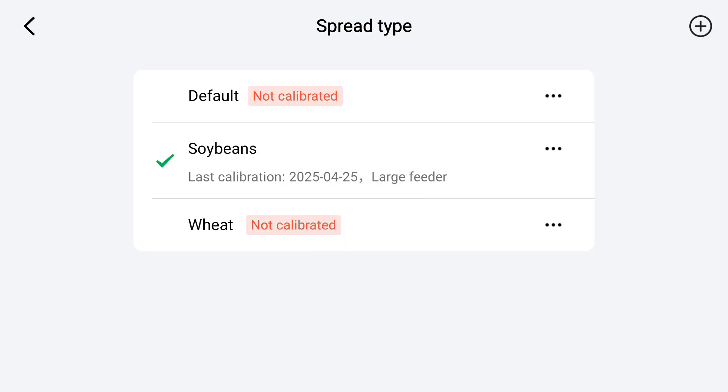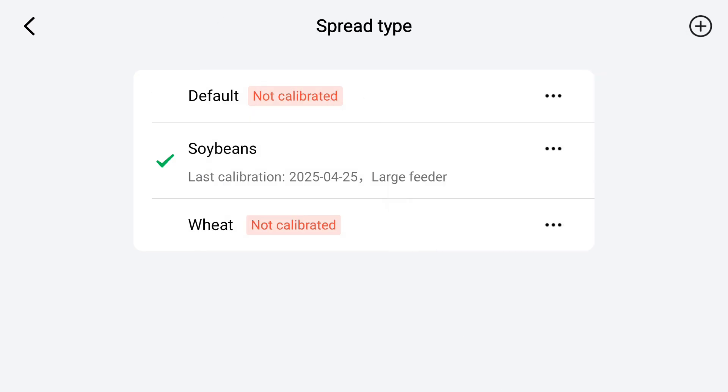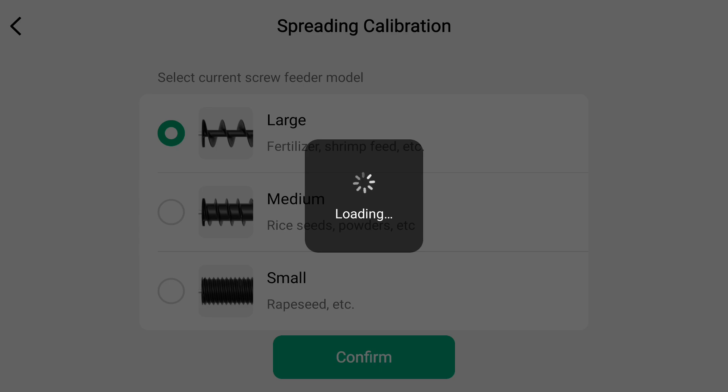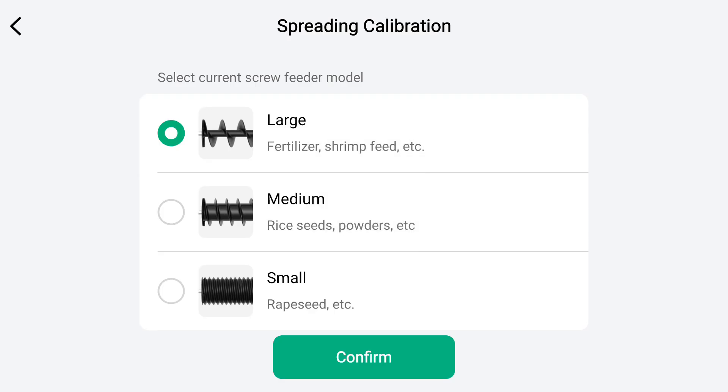Now on the remote, instead of actually hitting 'spreading calibration' like you would think, we're going to tap 'spread type' and make a new spread type. If you want to make a new one you can hit the plus button at the top and enter the name of the product. We actually already have soybeans entered as a spread type, so we're just going to perform a recalibration on it.